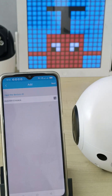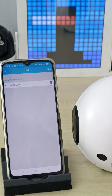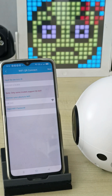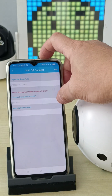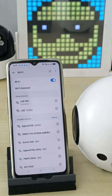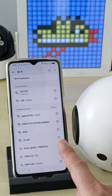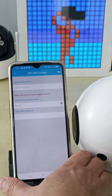You can see this is the device ID. Then you click next. This next page is very important — make sure it's a 2.4G Wi-Fi, no 5G. For the first time setup only. Normally 5G has a suffix at the back. This one is 2.4G only. Make sure you connect with 2.4G, then click next.